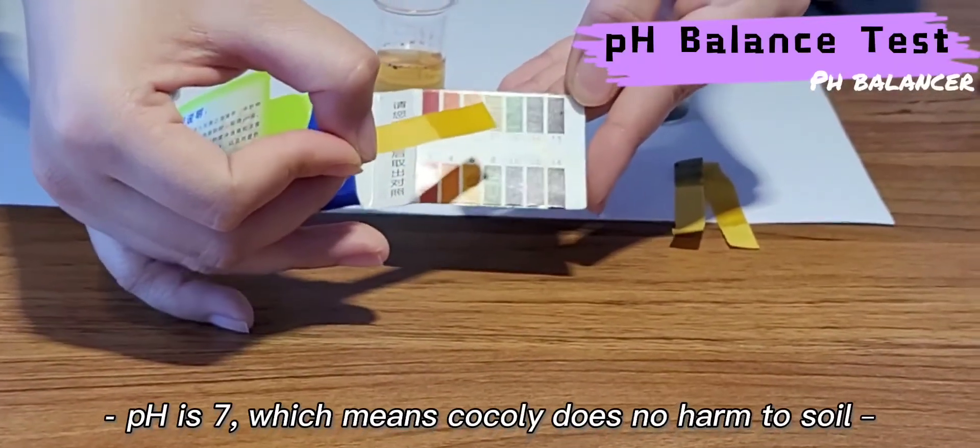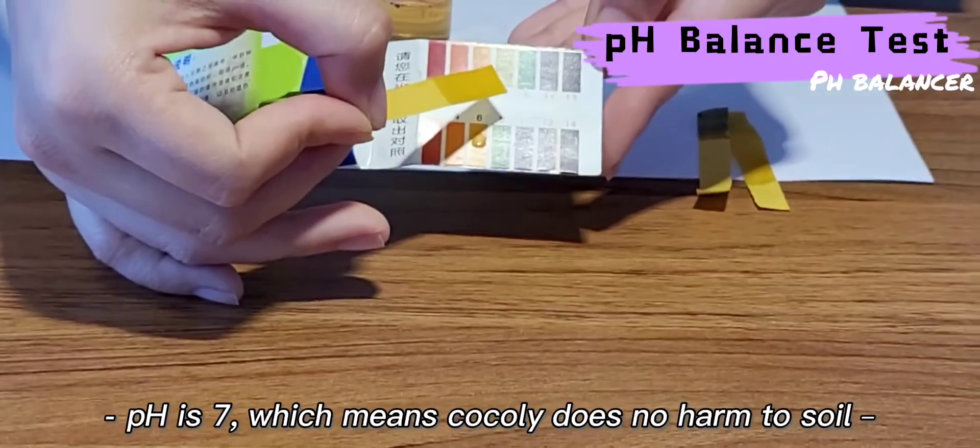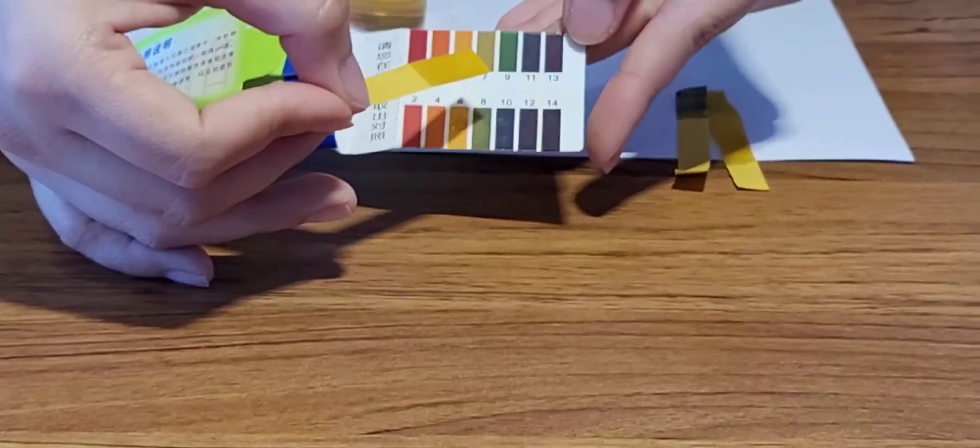At last, we put one test paper in Coakley solution. We can check the pH is 7, which means Coakley itself is neutral and does not harm the soil.